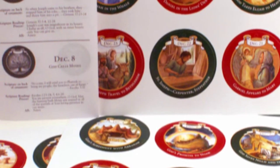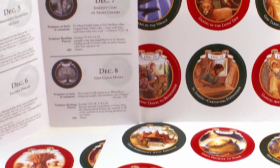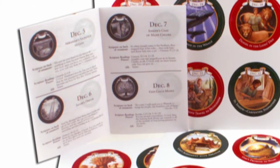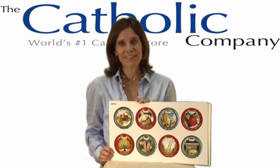This kit includes 24 paper ornaments with relevant biblical passages to hang one per day, plus a 16-page booklet explaining their tradition with suggested scripture readings and prayers. The Jesse Tree Activity Kit is a wonderful addition to your Advent season.